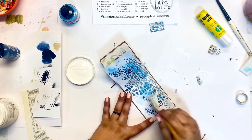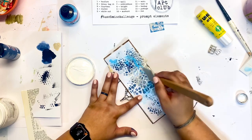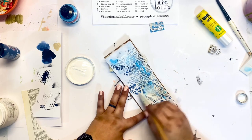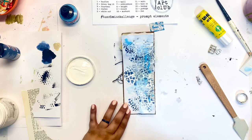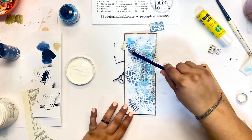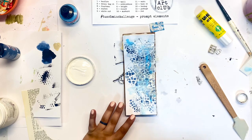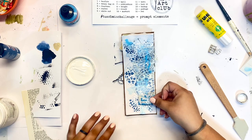Now I'm taking some white acrylic gesso — you could also use white paint — and I'm going to bring in that snowy look on top of what I had done before. I feel like this makes things go in and out of the foreground a little bit, so not everything is playing on the same level. By adding in some of that white, I'm playing more with the layers and adding intrigue by not having everything at the same dimension.